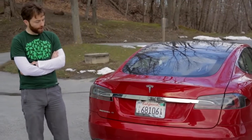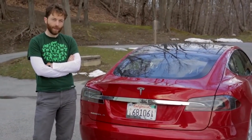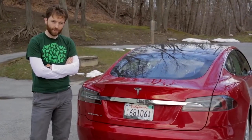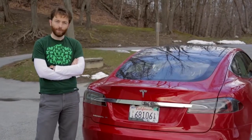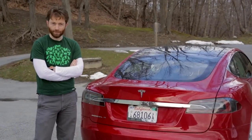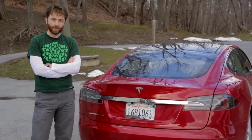Right now, doing a direct comparison against a BMW, it's probably not going to come out on top. But in a couple of years, when there are charging stations everywhere and range anxiety isn't a concern, we'll finally be at a point where you can compare this car purely on its merits against BMW or Mercedes — and we think in a lot of ways, this one comes out on top.